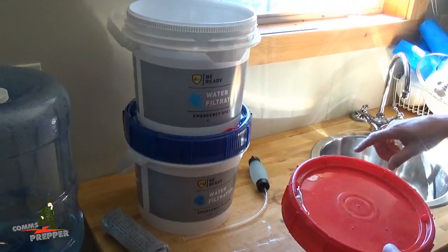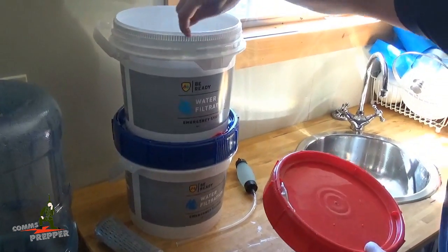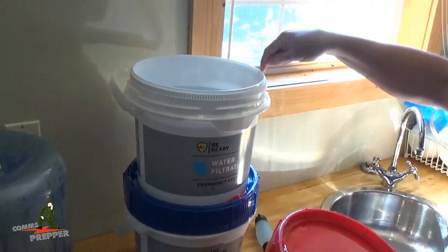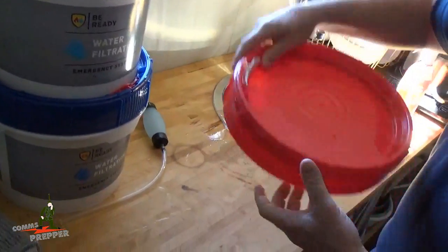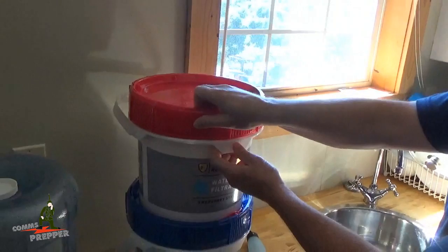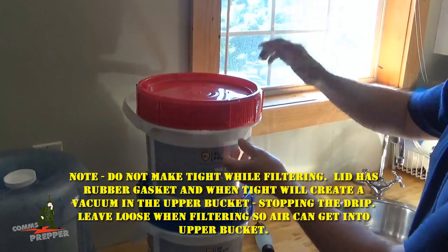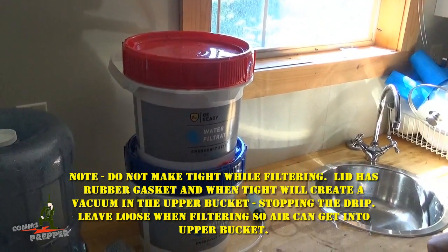Another nice feature of the Aqua Pail from Numana is the locking lid. There are teeth all around the top of this lid and inside this bucket, and there's a release here. Once you put the lid on it locks down into place like a ratchet, so nothing can get in there — no critters, no bugs — and we're making potable drinking water.